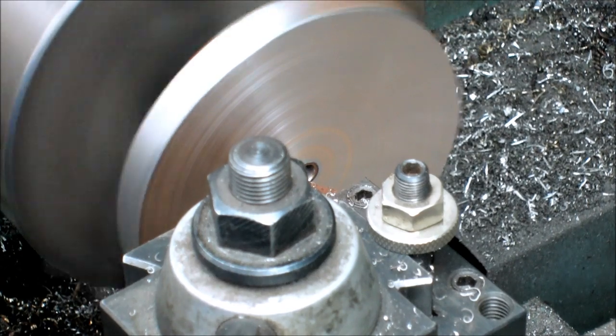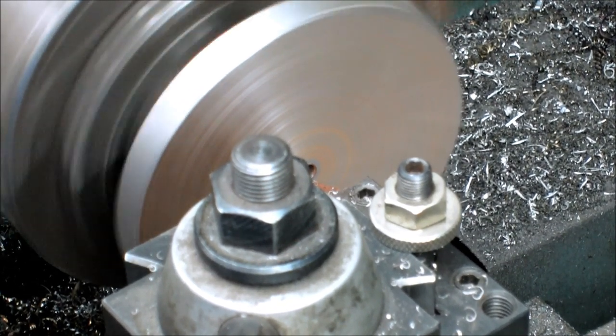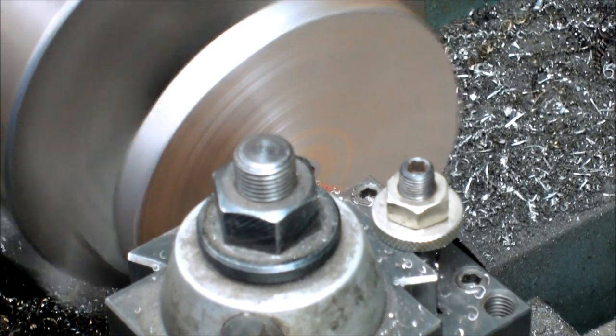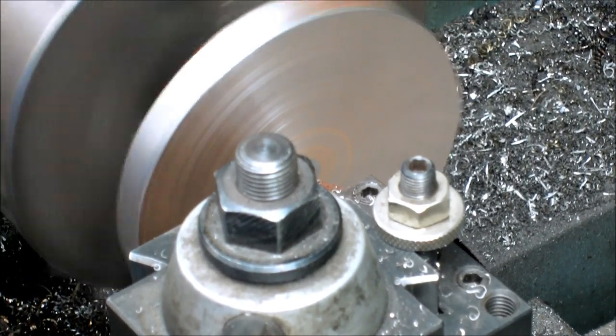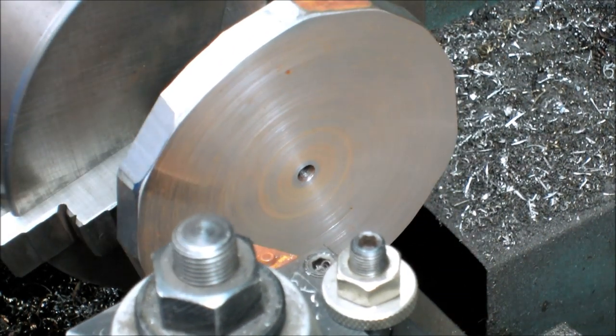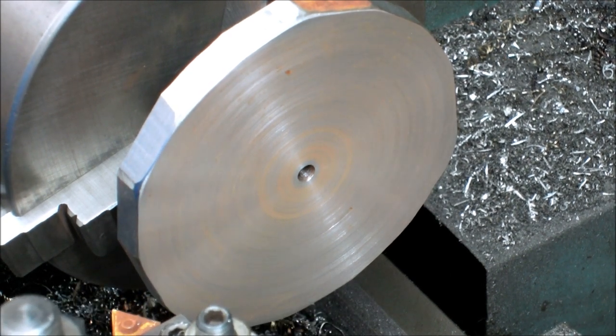Now we're getting down to the very end there. It's taking a couple of minutes, a few minutes at least. And there we go — that's the end. So you can see that it's scraped a lot of rust off there.